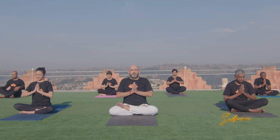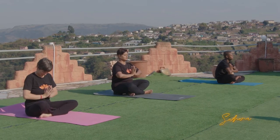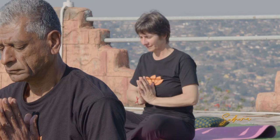Thank you for joining us today. We're going to end now with the closing prayer. We bring our hands to Anjali Mudra. The closing prayer means: may we all be happy, may we be free from illness, may we see what's auspicious, and may there be no suffering. Om, peace.